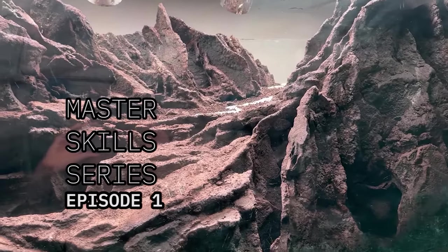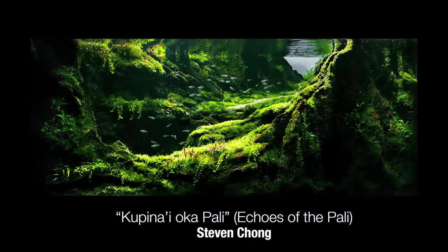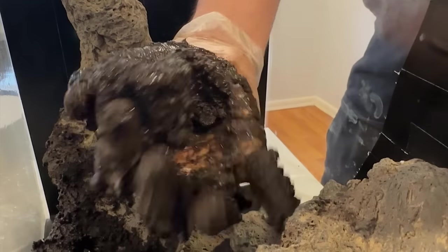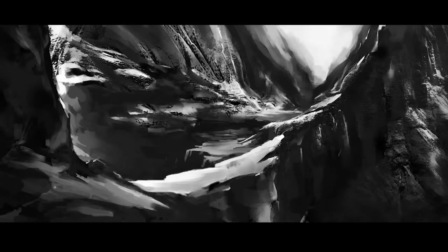We're kicking off the series with a feature on Echoes of the Poly, my 2023 work recreating Hawaii mountains. The power and strength of mountains graced by the touch of rain and breath of trade winds — that was my inspiration. This series will primarily focus on demonstrating hardscape technique by making miniature replicas in a 45 centimeter tank. If you're interested in hearing more about my thought and inspiration, leave a comment below.